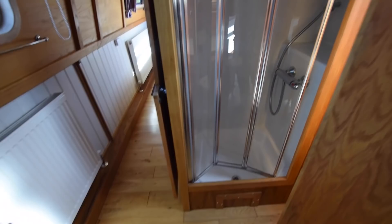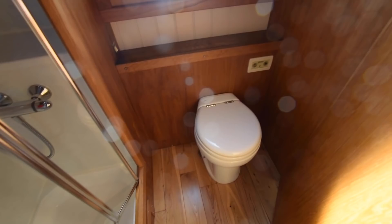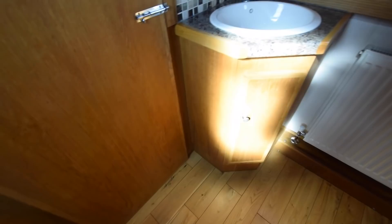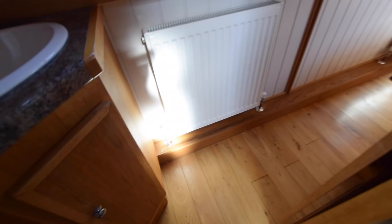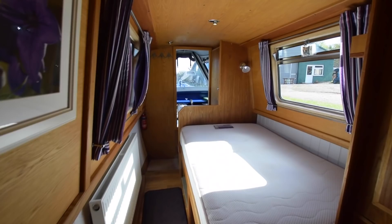Bathroom is next. It's compact at 5 feet, but it's got everything that you need. There's a square shower tray with a folding shower door, and it's a Tecma macerator pump-out loo. There's a basin with a little cupboard below. So you've got everything you need in the bathroom, and the space has been used elsewhere.